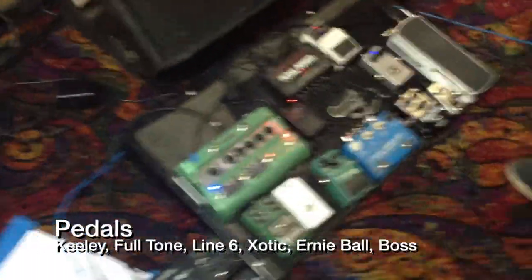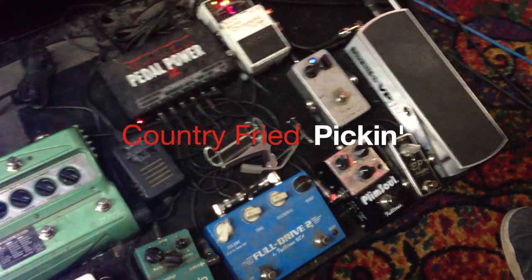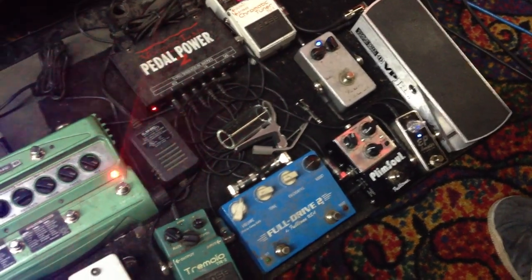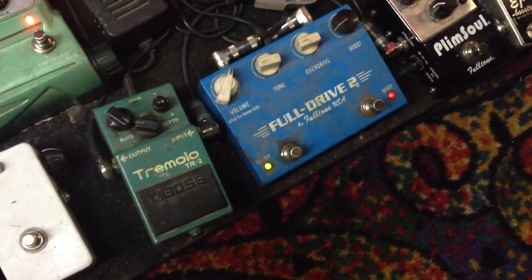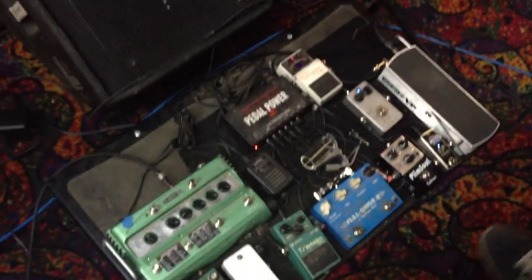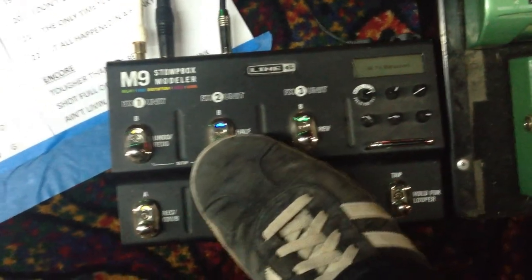So you've got this Keeley compressor. Got a little booth. So like chicken picking stuff and you get into the rock. Grimsoll or full gun. Then newest pedal, Line 6 M9. It does everything, but I've been using it for different like jazz things and funk things where you need a B3 but don't have it.